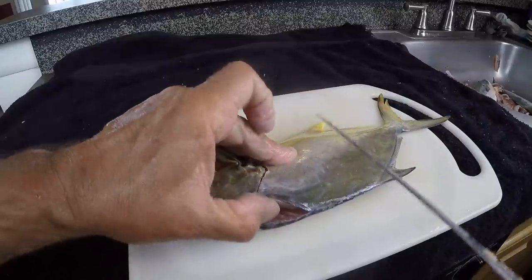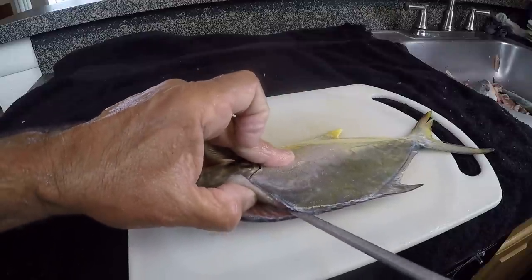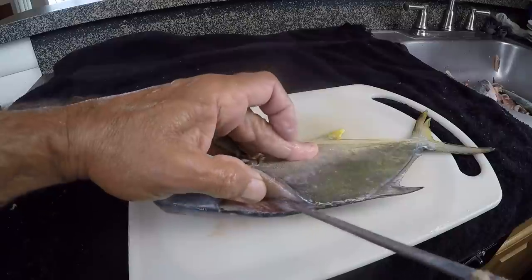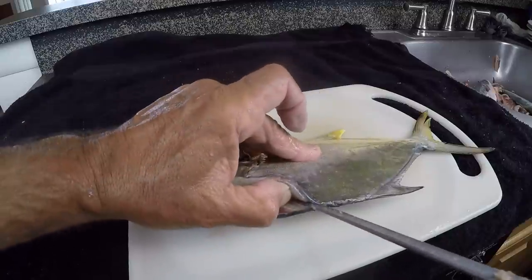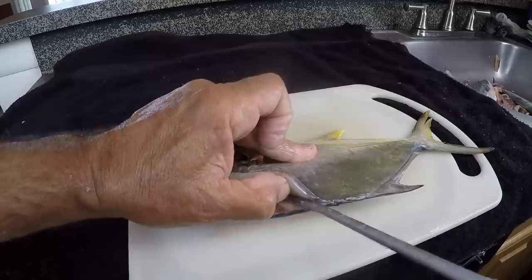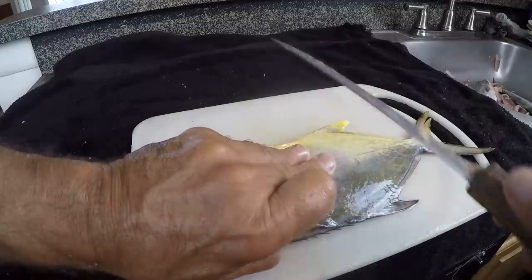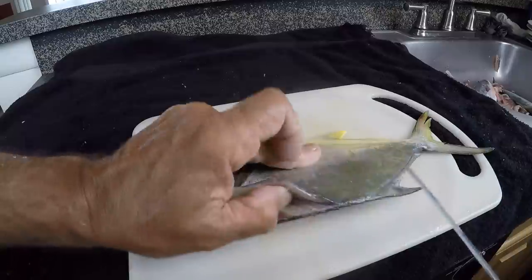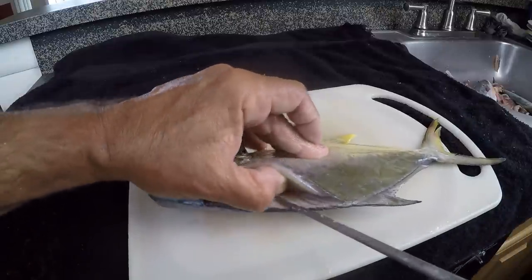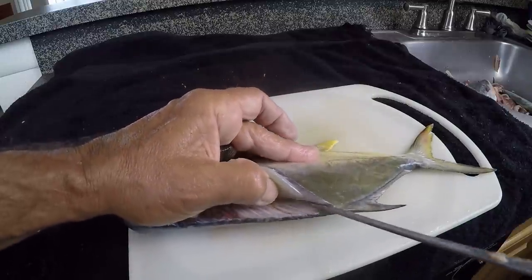My fingers are pushing down here as I'm lifting up with my thumb, and I'm pushing that knife really slow on top of the bones as I'm lifting up on the meat, pulling it away, holding the fish firm down right here with my hand. I've got a good amount of pressure on there with those other three fingers.